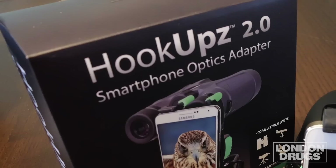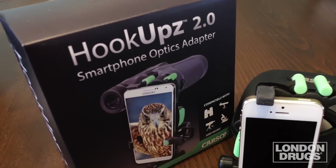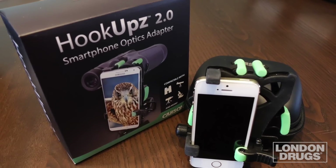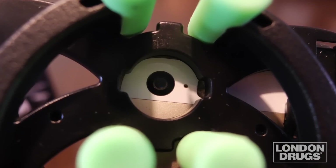Photographing it can easily be done with a smartphone and the HookUpz 2.0 from Carson. The HookUpz 2.0 allows you to easily and quickly attach and line up your smartphone to the eyepiece of your telescope or binoculars and take stunning photographs that you can proudly view and share. This universal mount works with all brands and sizes of smartphones, is easily adjusted to align the phone's lens to the eyepiece, and allows quick mounting and dismounting of the phone.